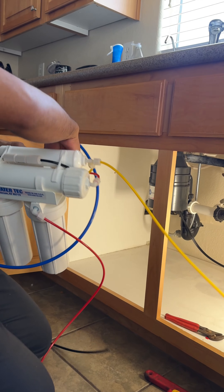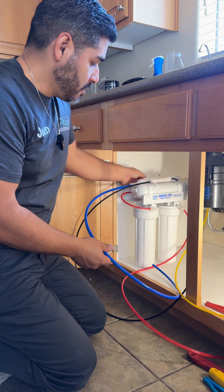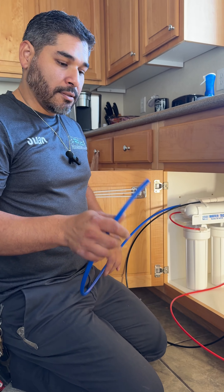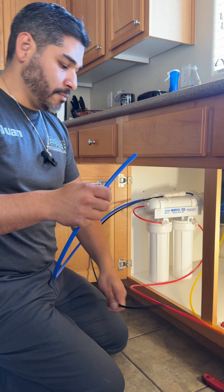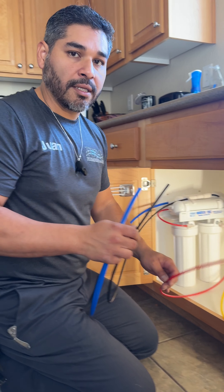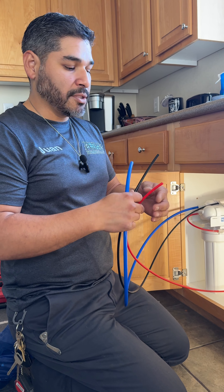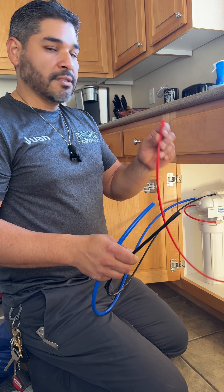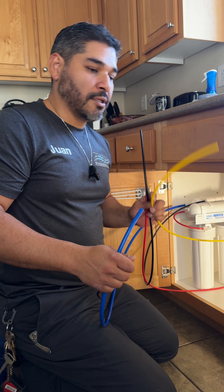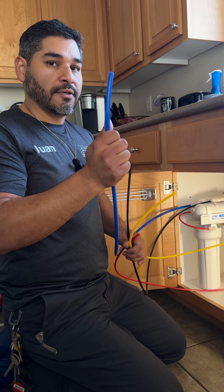Here goes the unit. In this particular reverse osmosis, as you can see, every line is color-coded and every one is basically coded for its purpose. The black one is for waste water — the dirty water that will no longer be drank. This is the red supply, which supplies water to the reverse osmosis. The yellow one is for the tank, and the other one is for the faucet itself.